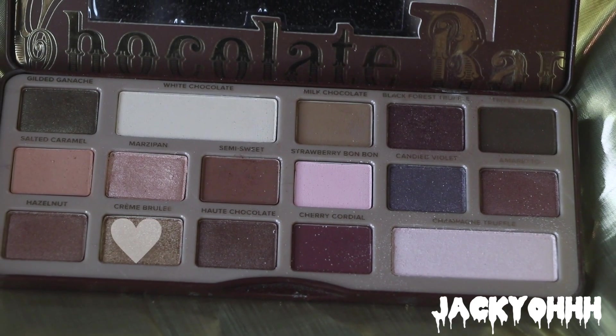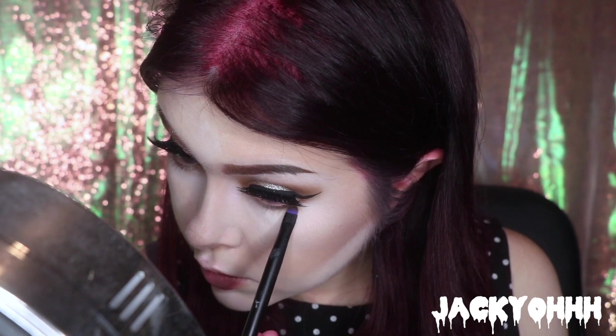Then I'm taking some Crème Brûlée from the Chocolate Bar Palette again and putting that underneath my lash line. Deciding I wasn't glowy enough, I took NYX Ice and put that all over the areas you'd highlight, because I just wanted it to be even more sparkly.